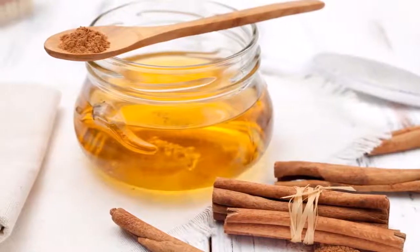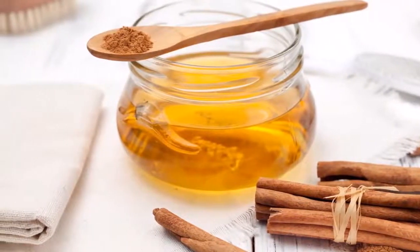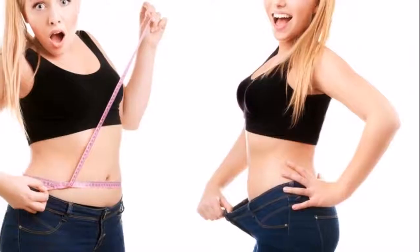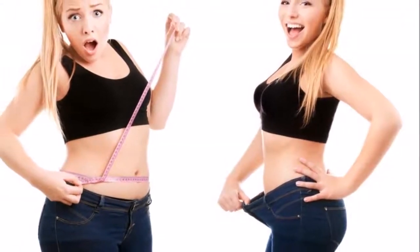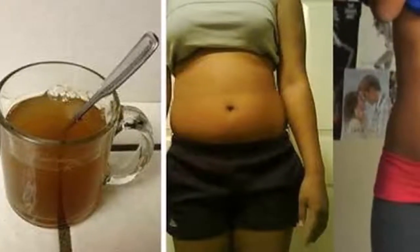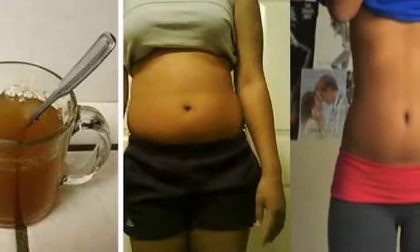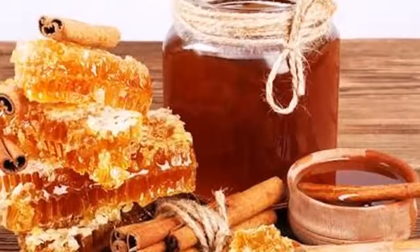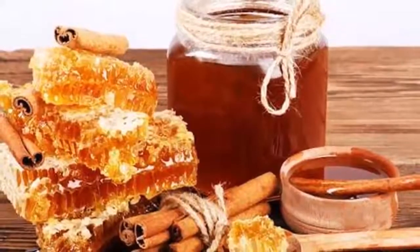Cinnamon is the other ingredient. It's an amazing spice which improves circulation, lowers high levels of cholesterol, boosts metabolism, improves digestion, improves blood flow, and stimulates the fat burning process. If you'd like to make the drink taste a bit more refreshing, you can add some lemon juice to the mixture.